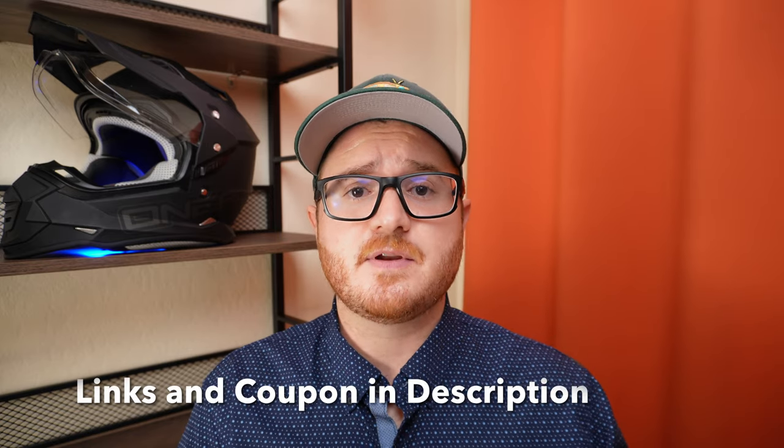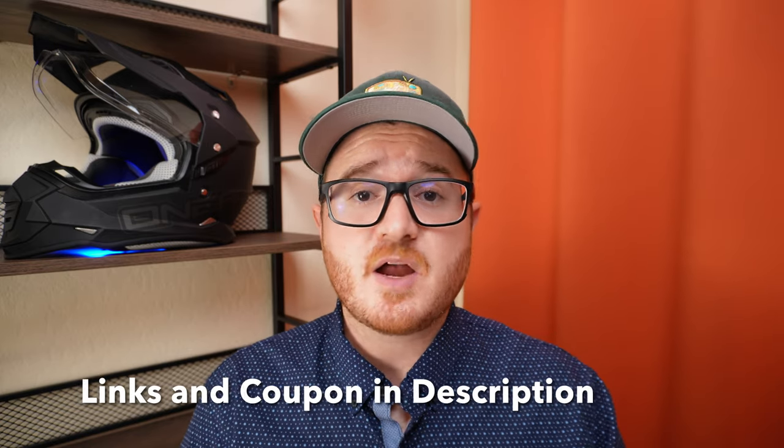If after going over all of this you decide the Apollo Go is a good fit for you, consider using the links in the description — as mentioned, they really do help support this channel and fund future reviews. If you have any questions, thoughts, or concerns, or are looking for additional comparisons, let me know in the comments below. I'll be following up this full review with an extended review after I hit about 500 miles, so stay tuned and consider subscribing to get all those updates.